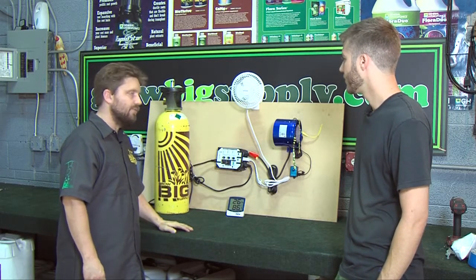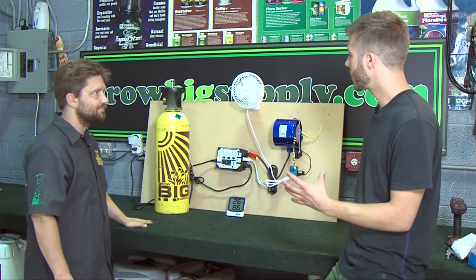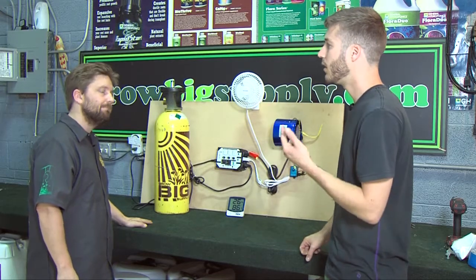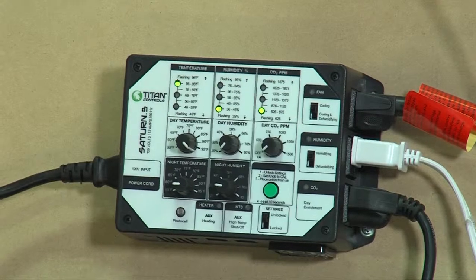Down here we have a hygrothermometer to show our relative humidity and temperature. Some indoor growers may already have a lot of the equipment like AC units, CO2, and lighting. What's the advantage of having them all in one brain?